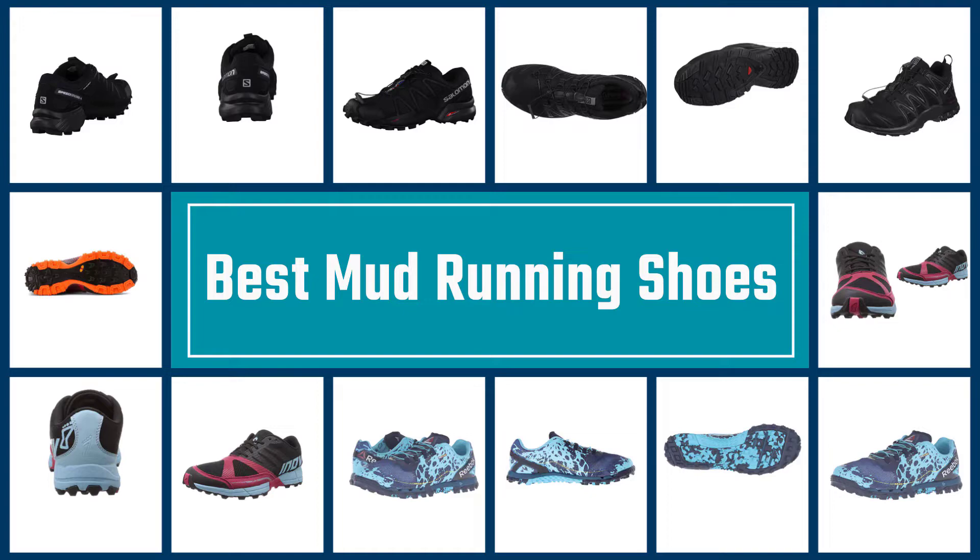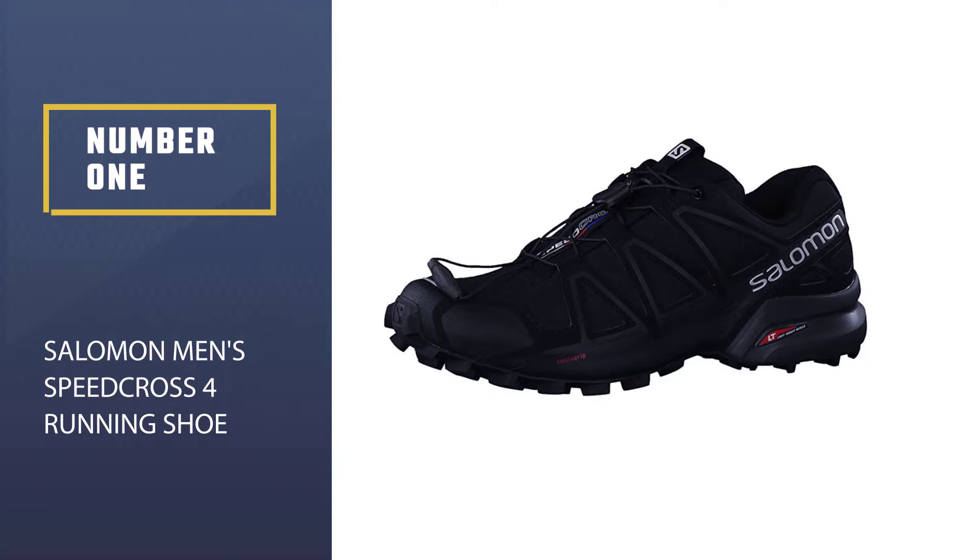We have put together a video of the five best mud running shoes on the market. Let's get started to find the best one for you. Number one, most popular: